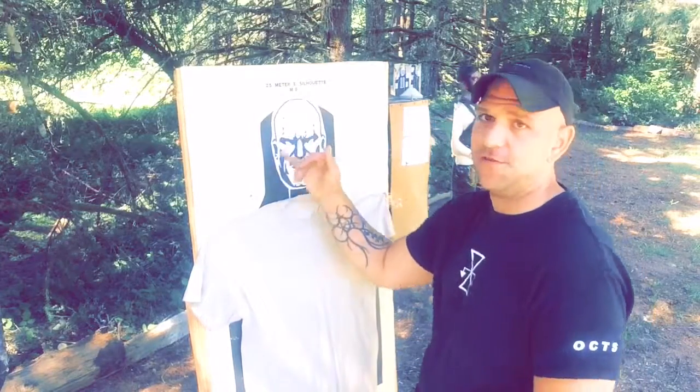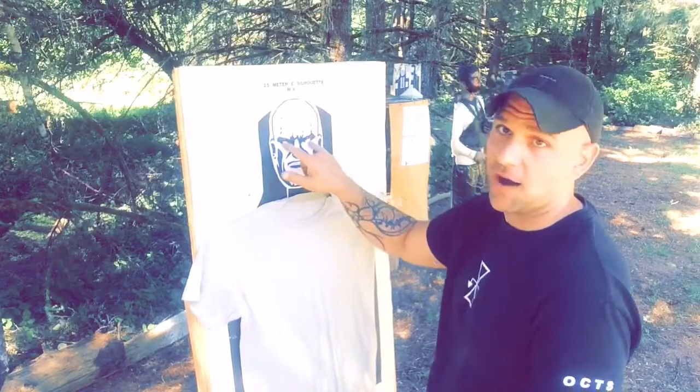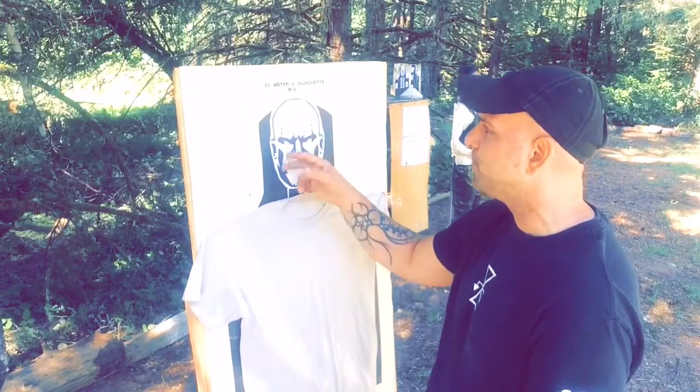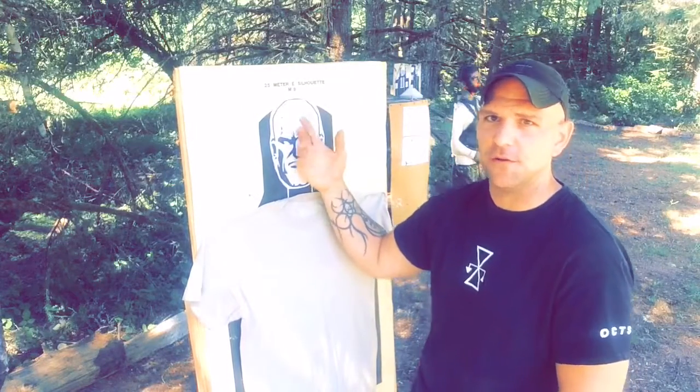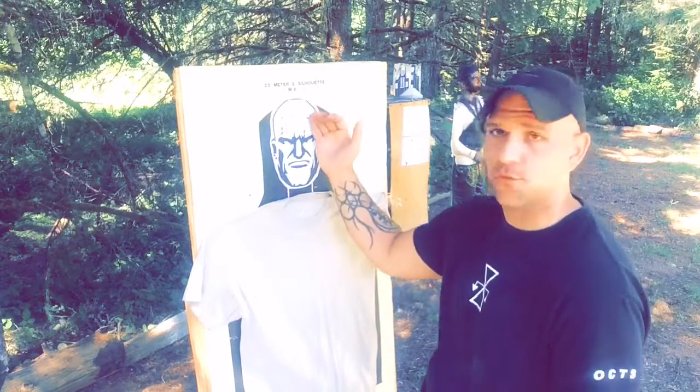Talking about the T-zone that a lot of people like to reference — not necessarily the forehead, but the eyes. So it would be eyes, nose, to top teeth — that's actually your correct T-zone. The head is not a very vital or viable target because rounds have been known to kind of skim around the skull.